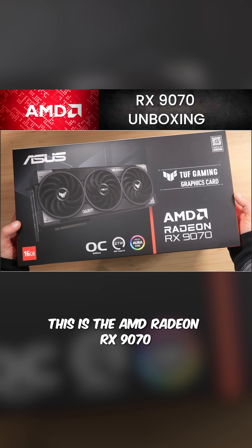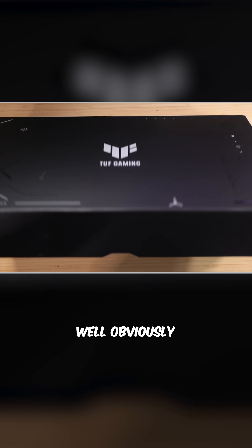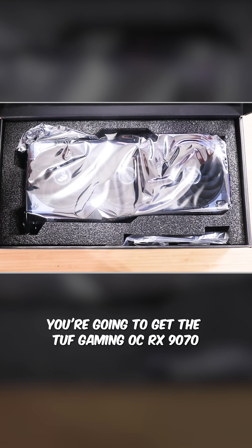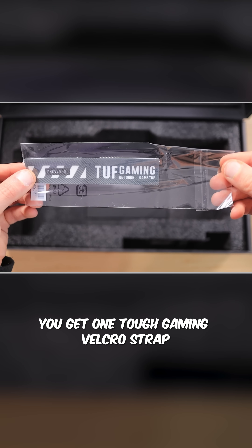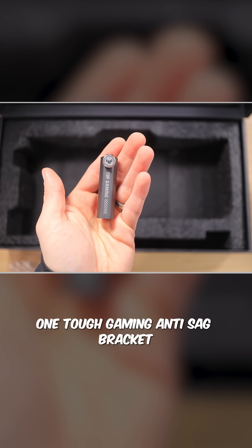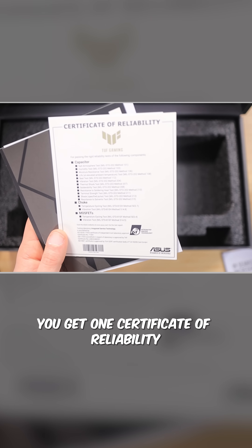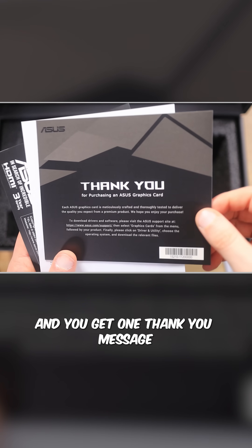This is the AMD Radeon RX 9070. In the box you get the Tough Gaming OC RX 9070, one Tough Gaming Velcro strap, one Tough Gaming magnet, one Tough Gaming anti-sag bracket, one certificate of reliability, one quick start guide, and one thank you message.